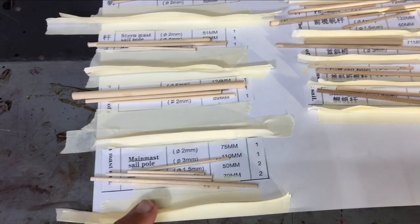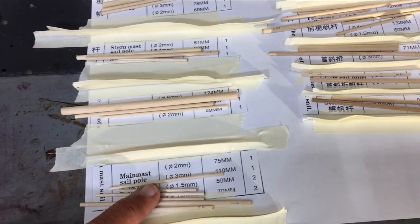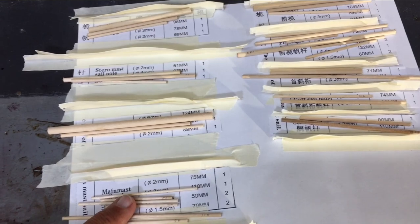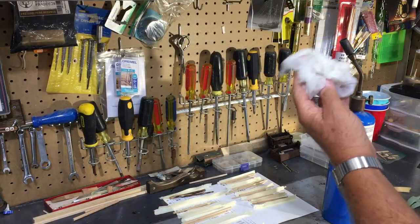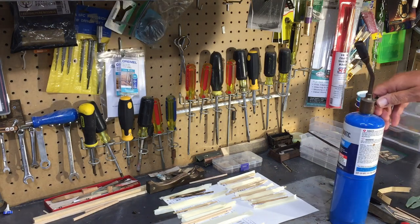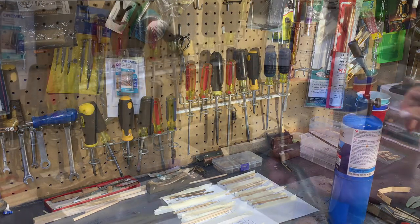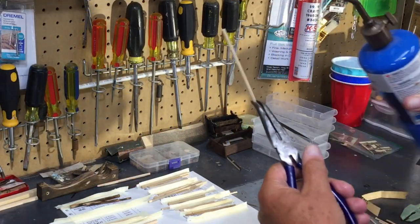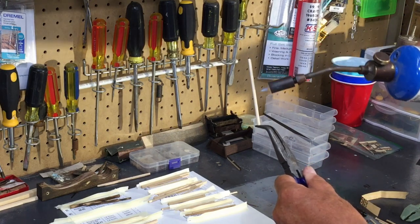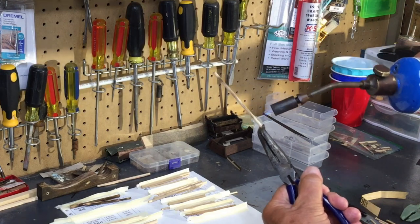I'm going to stain them. I've also used a flaming technique on some of the masts to darken them a little bit and give them some age. I keep a wet paper towel on hand along with the propane torch. You hold the piece with pliers and just run the flame over it, keeping an eye on it and making sure it does not catch on fire.